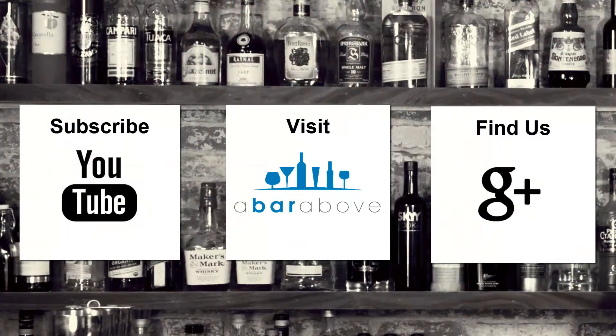But until then, have a great shift and we look forward to seeing you next time. Cheers. If you enjoyed this video, subscribe to our YouTube channel, find us on Google+, or visit us at abarabove.com.